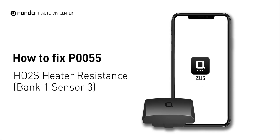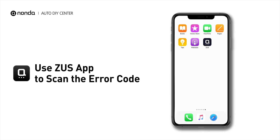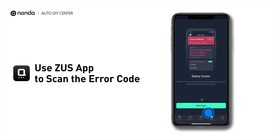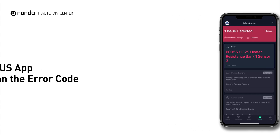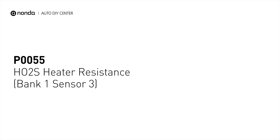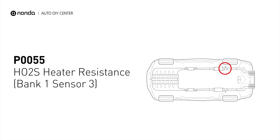If you are getting a P0055 error code, this video is going to show you one practical solution to fix the error code at home. Use the Zeus app to scan your vehicle and see the error code P0055. It means the heated oxygen sensor resistance is out of range on engine bank 1 and the sensor downstream.